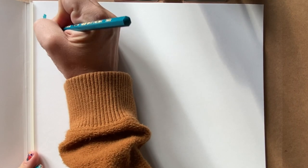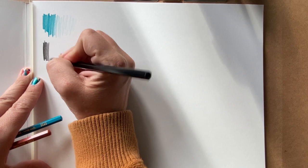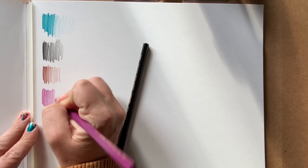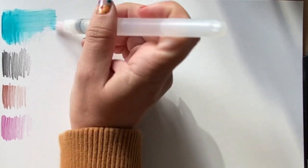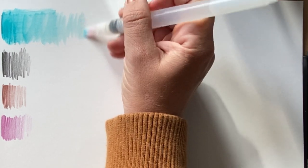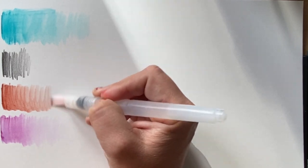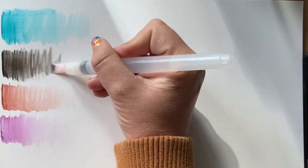Starting the testing with the Caran d'Ache watercolor pencils. I'm doing a gradient scale, working darker from the left and slowly going lighter. I loved the way these pencils laid down on the paper — so smooth and velvety. Even before adding water I was impressed. As I added water, I was blown away by how pigmented they were and how well the color pulled across. The blue is a super beautiful color I can't wait to use as an underpainting for gouache. The brown is my favorite of the four colors.